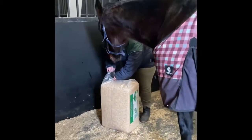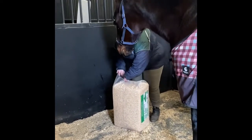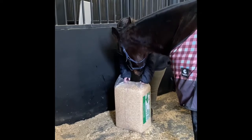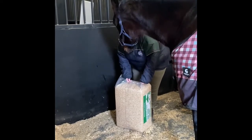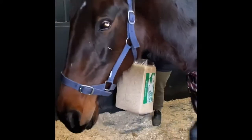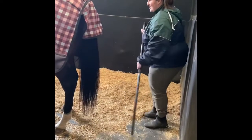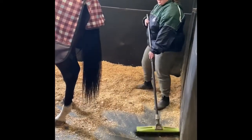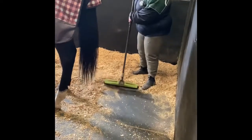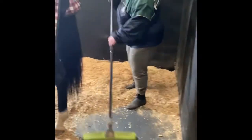I guarantee this is not edible. Neither am I. I'm right behind you.